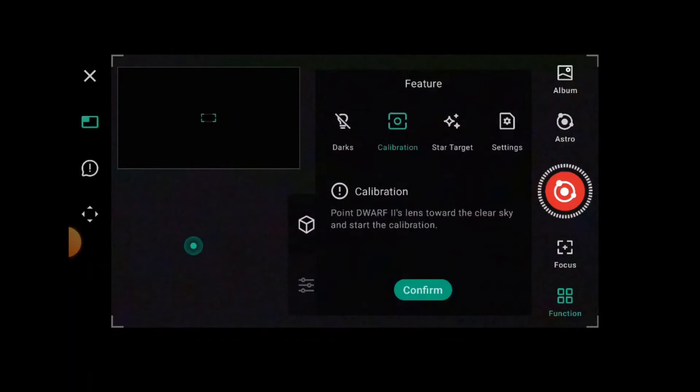Next you move on to calibration, where you need to point the lens towards clear sky at a decent angle. It will look at three parts of the sky, plate-solve those parts, so the Dwarf 2 knows where it's pointing. The word 'calibration' in astrophotography means darks, lights, bias frames — that sort of thing — which is a little confusing if you come from an astrophotography background. We'd probably call this star alignment, and I did suggest that in my feedback.